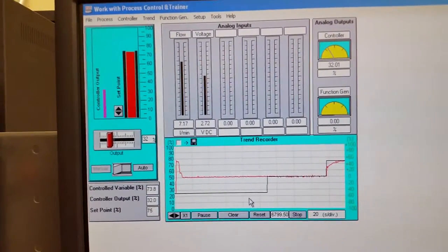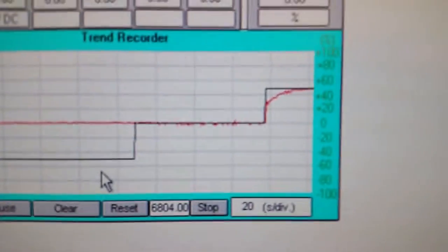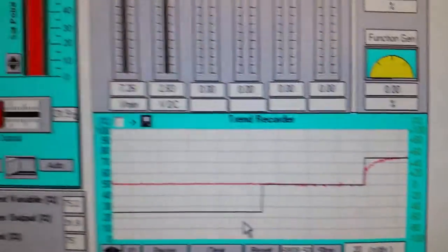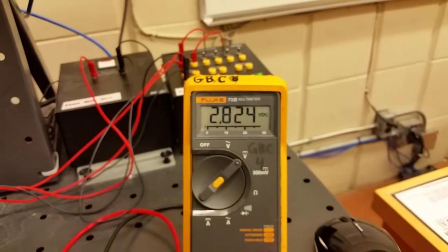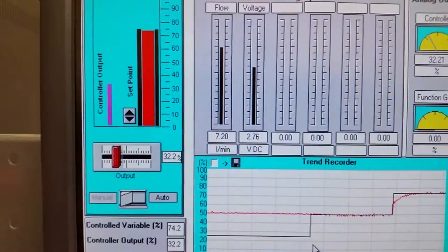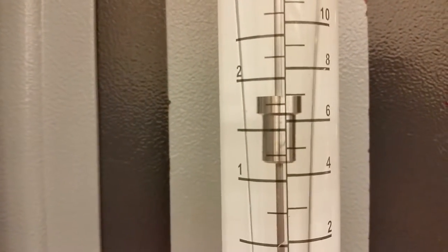It's climbing up — just at 7.2 on the trend recorder, locking in. I'm reading 7.22 liters per minute. That voltage at 2.81 is mimicking what's seen on the meter. We're supposed to be at 7.25 and we're just around seven liters per minute — pretty good accuracy for the lab.